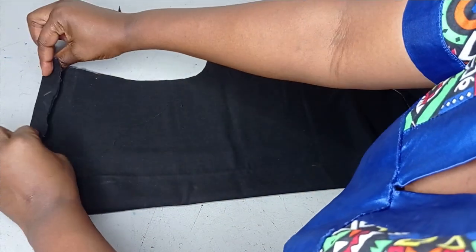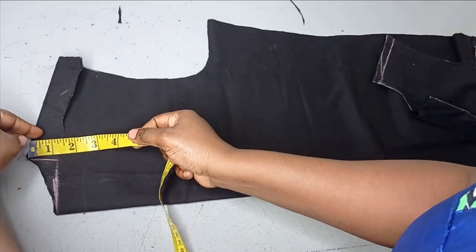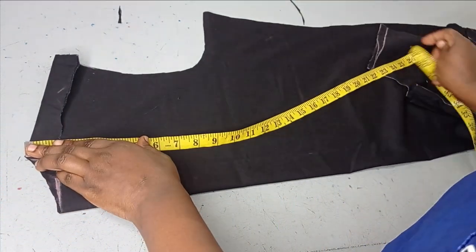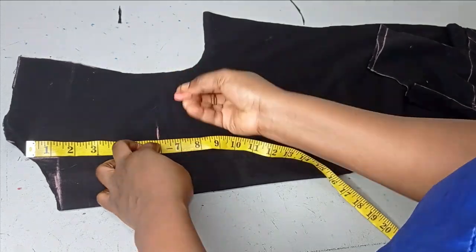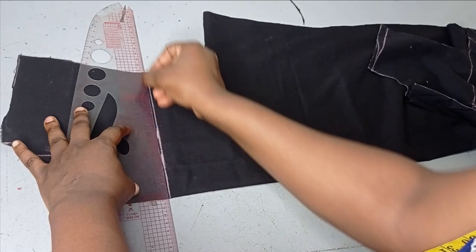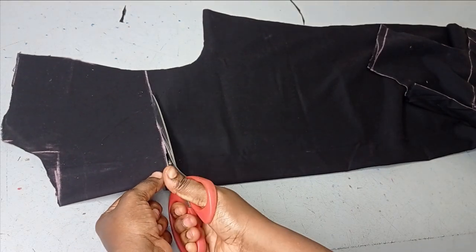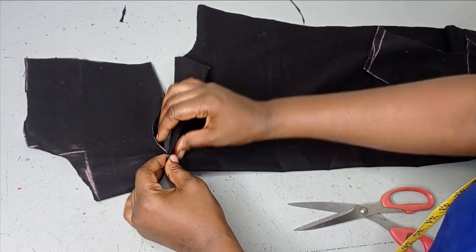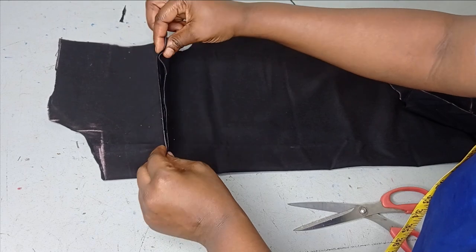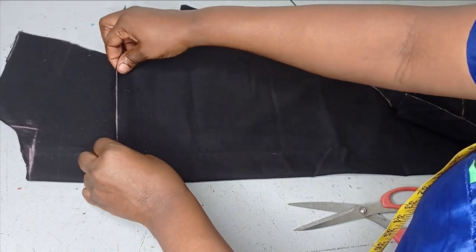On the back, I'm folding the one inch that is going to go towards the front. From the back shoulder, I'm measuring around 5 to 6 inches downwards depending on where you want to place your flounce. I'm measuring 6 inches including the seam allowance I'll use to sew it, and then making it a straight line across. I'm cutting through there — that's where I'm going to place my flounce. I've cut this now.